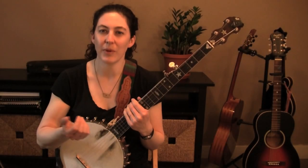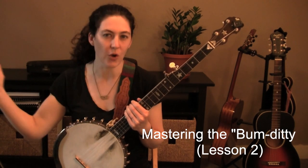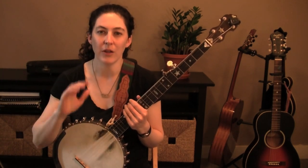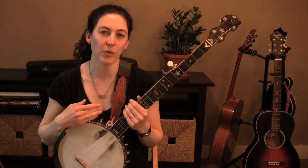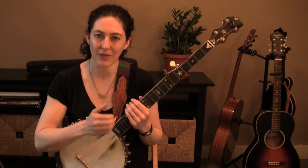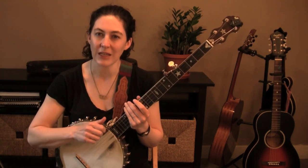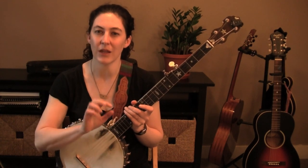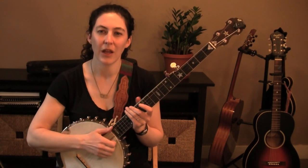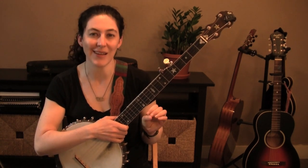Now, it's important to remember, when we add an element to the style, it's very easy for everything just to go haywire. I want you to just keep coming back to those four basic elements with this right hand, because really, nothing's going to change. We're still going to have this claw, we're still going to be hammering it, and we're still going to basically be brushing down with either the index or middle finger. The only difference is your brush has just turned into a one-note brush. That's it.